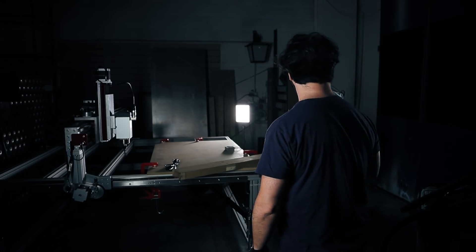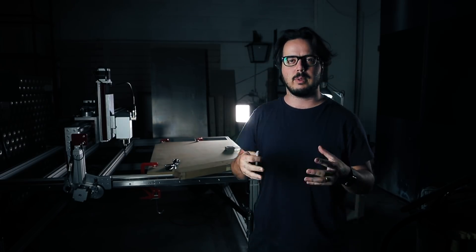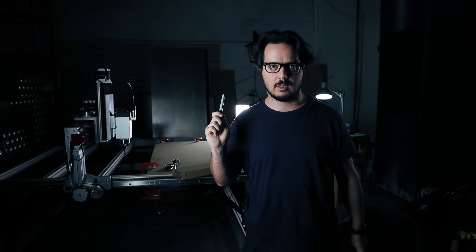It's funny how every time you have a new machine, every project is something you want to make with that machine — but not only that, because I want to make things to make it better, to make it my own. And today I'm gonna make a holder for all the little bits and bobs that you need when using this machine.